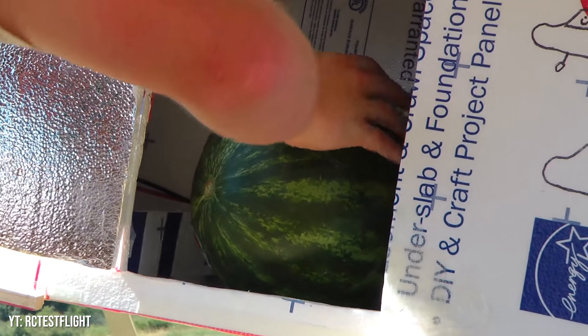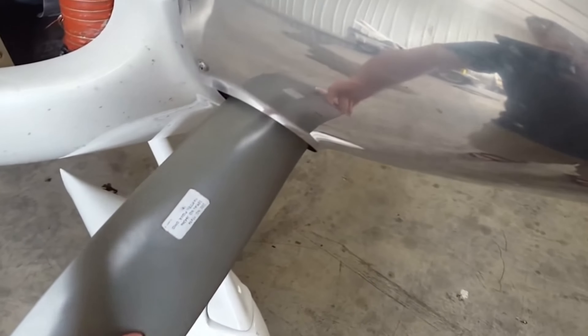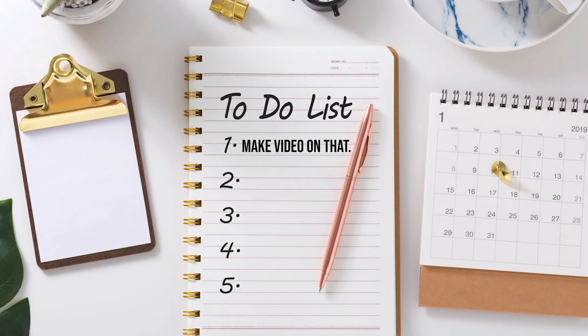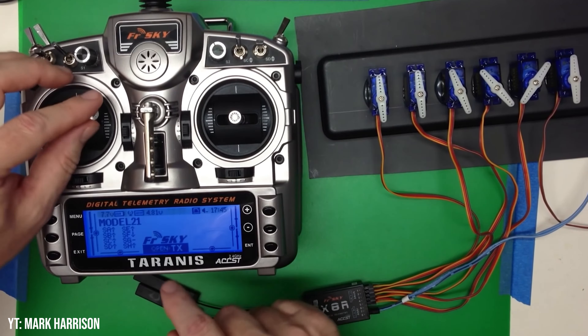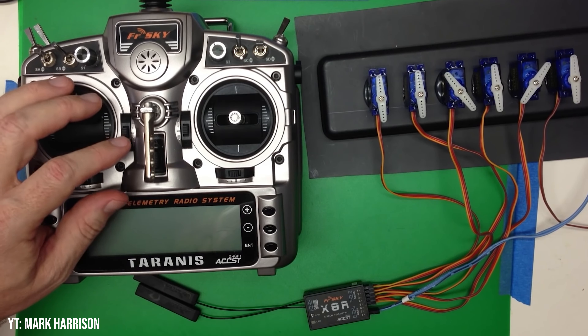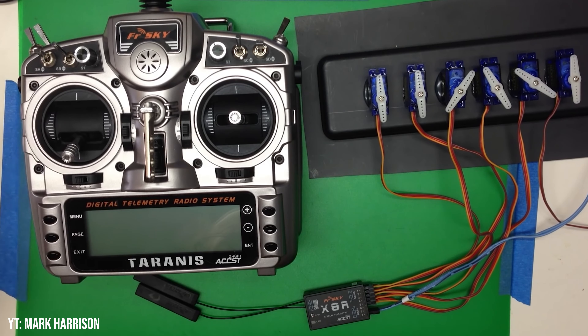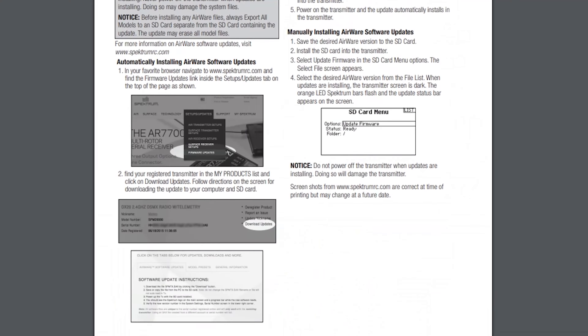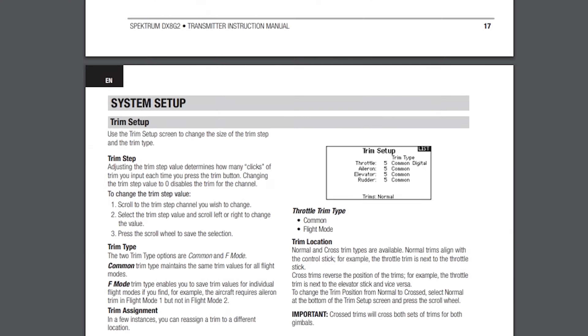Always be thinking ahead of the plane. Onto the final pre-flight check with the power on: range checks and fail-safe setup. These are important items to complete before a maiden flight. Fail-safe essentially tells your plane what to do in the event your transmitter decides to break up with your receiver without any warning — kind of like your last girlfriend. Make sure you follow your radio's manual to verify it's set up right, as it varies from one brand to the next.